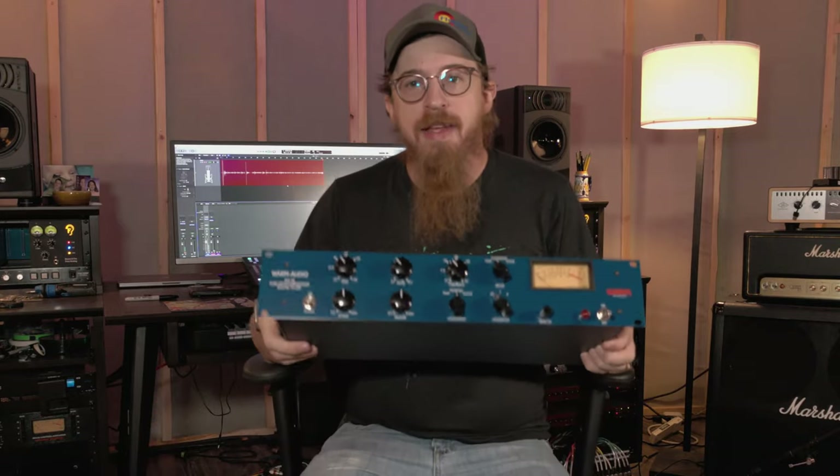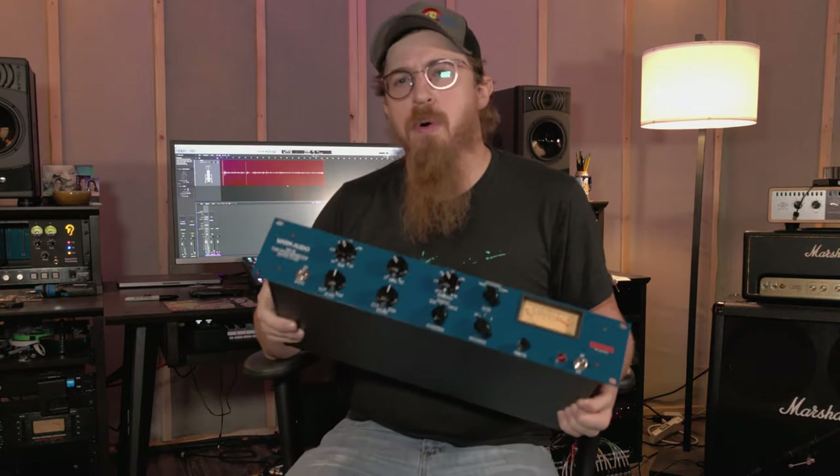This guy is going to go on our rack with our other WA-76 compressor that we have, which we absolutely love — that's our current vocal compressor. I think this might be our new vocal compressor for a while. So that's kind of the overview of this unit.